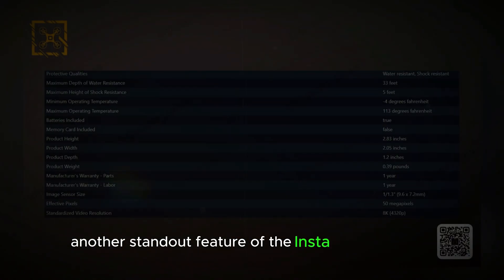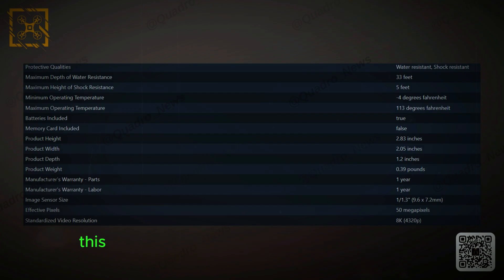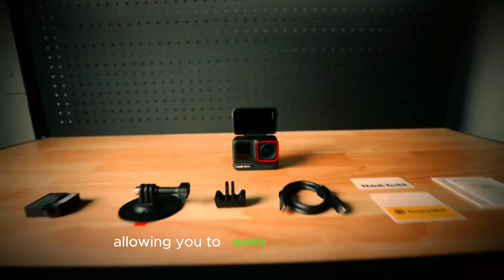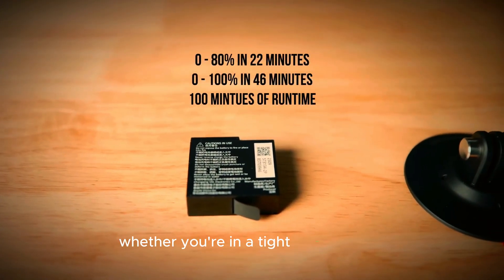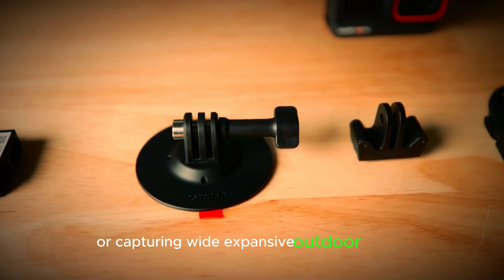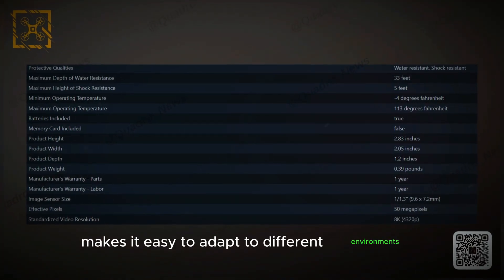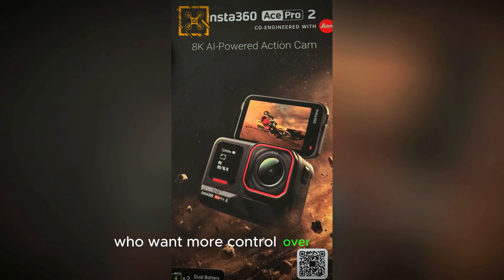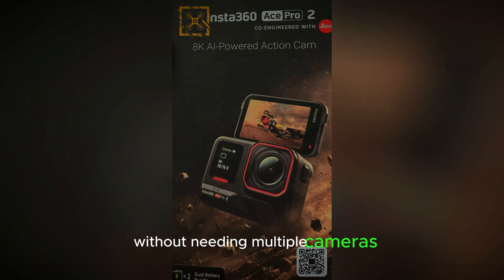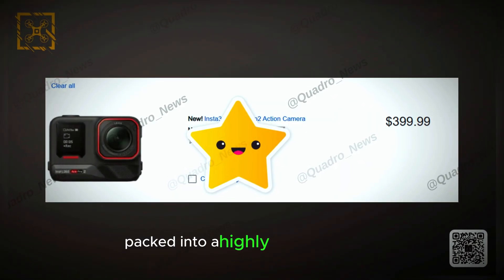Another standout feature of the Insta360 Ace Pro 2 is its new changeable lens design. This gives users an incredible amount of flexibility, allowing you to quickly swap out lenses based on your shooting needs. Whether you're in a tight indoor space or capturing wide, expansive outdoor scenes, the ability to change lenses makes it easy to adapt to different environments. This feature is especially valuable for photographers and videographers who want more control over their shots without needing multiple cameras. The lens swap is seamless, and it's a professional-level option packed into a highly portable device.